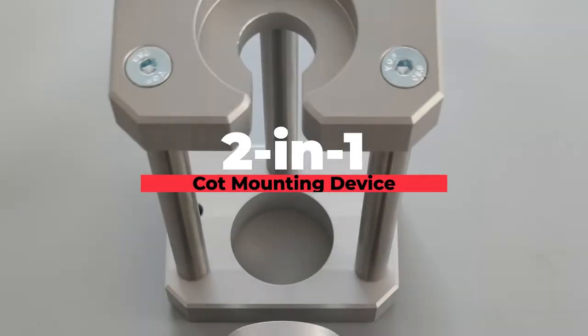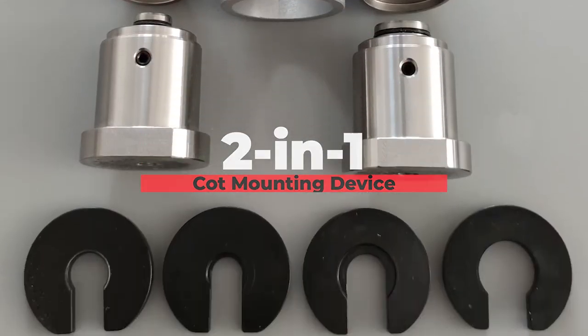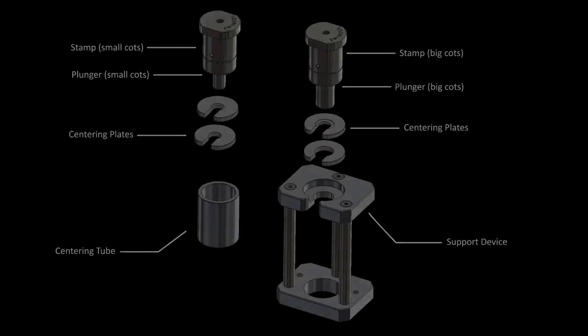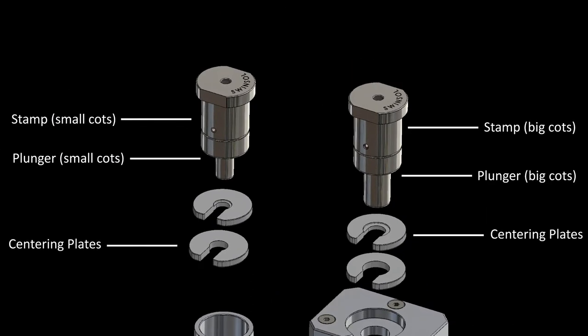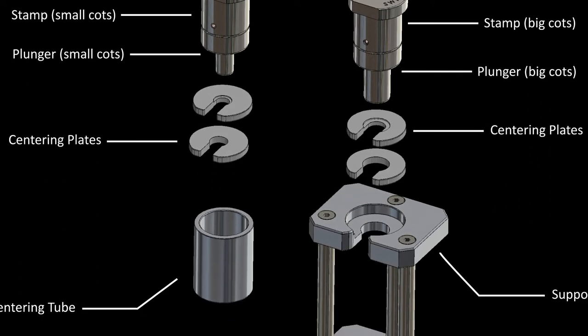2-in-1 cot mounting device. The cot mounting device consists of the main support device, two stamps — one for the front top roller cots, the other one for the delivery roller cots — two plungers for the different sized cots, four centering plates, and a centering tube.